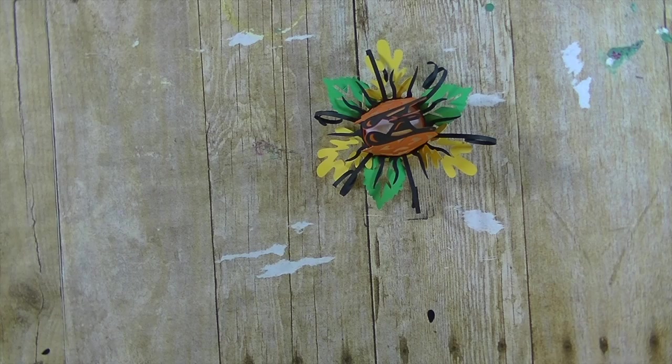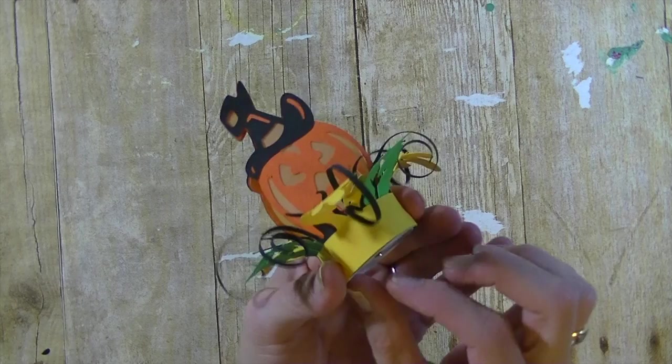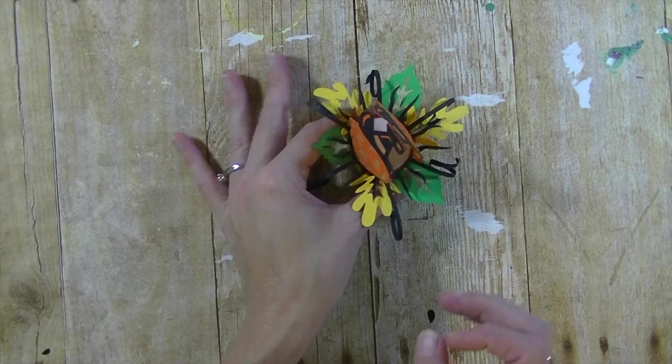Hey guys, it's me Stace, welcome back to another Whatever Wednesday video. For today's video we are making another tea light holder from Dreaming Tree. Remember not too long ago we made the little daisy — today's one is even cuter. Look how cute this little pumpkin is! Absolutely love it, super easy to make. Turn it on and see how fun that is!